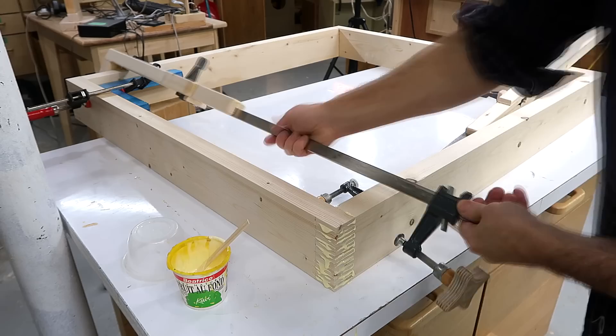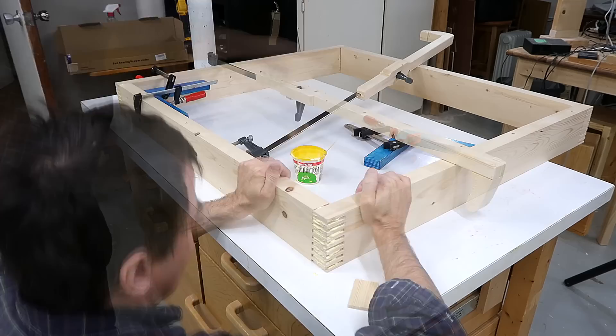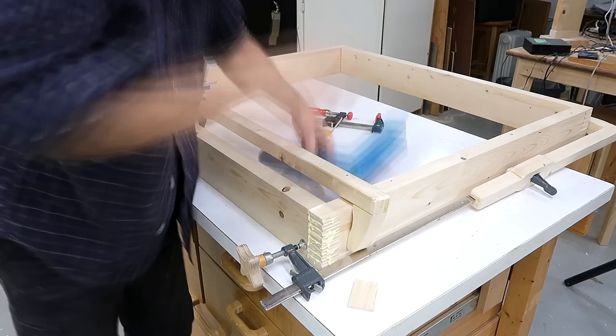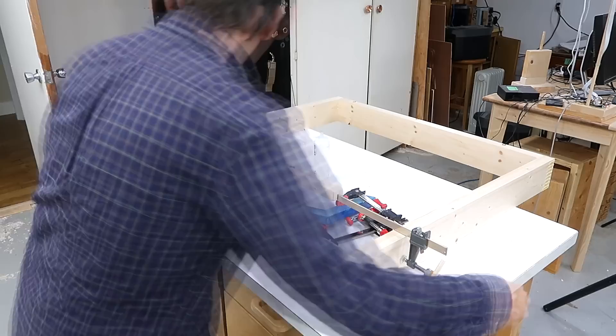For the first two joints of this frame, I can just glue them together one at a time, and then the other joints will help drive it to make it easier to clamp. When gluing multiple joints at the same time, there's really no time to fiddle with trying to hook clamps end to end, so these extenders really save a lot of time and make it much easier.